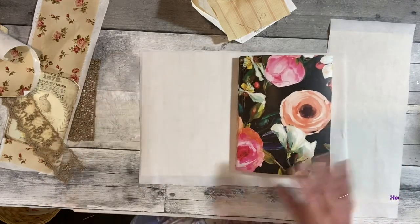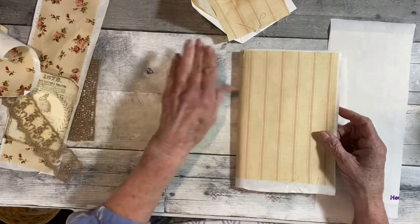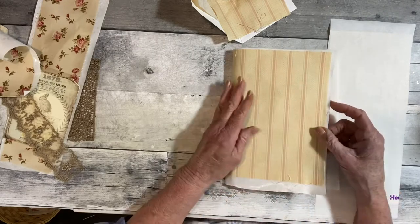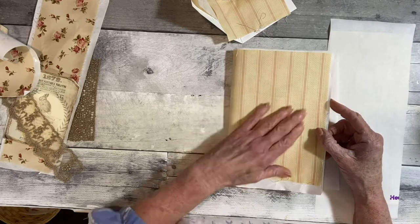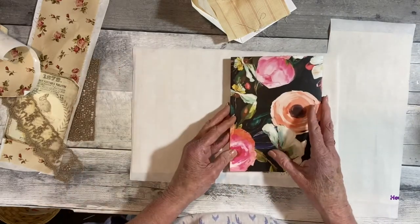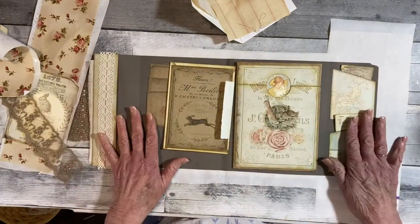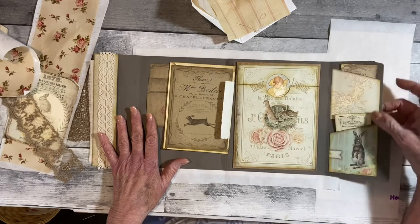So what I did was I took fabric and I ironed it onto fusible because the fabric would show through. So this gives it kind of an interfacing. I'm not sure if I'm going to iron this onto here or glue it. I think I can iron it though, because I have not really attached anything other than these pockets.